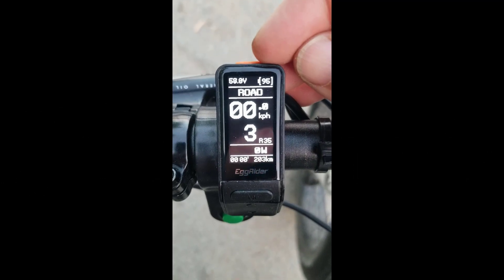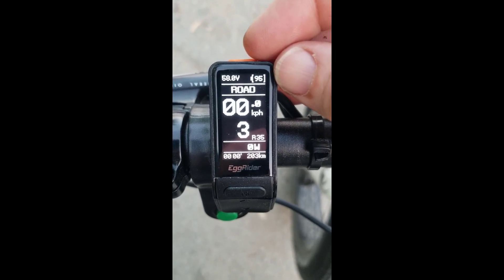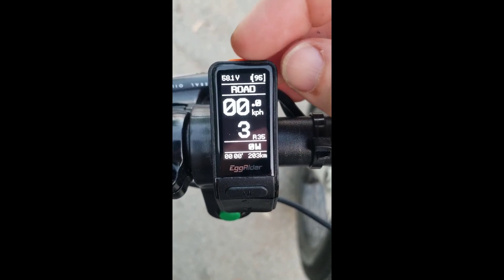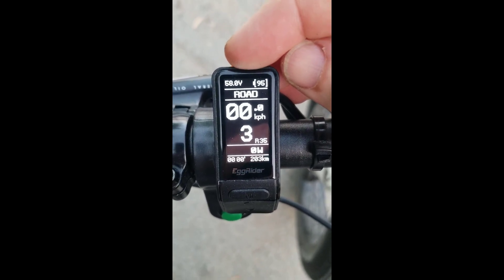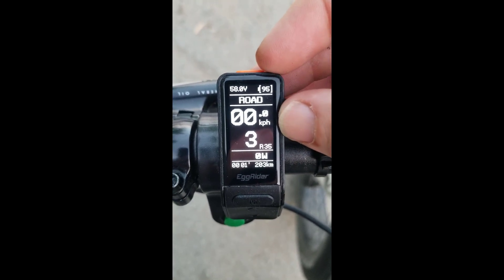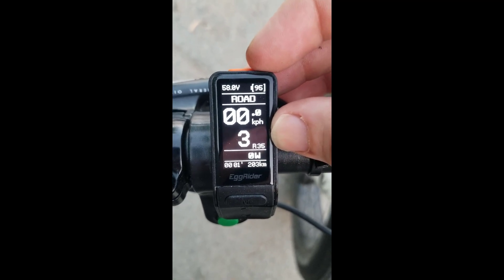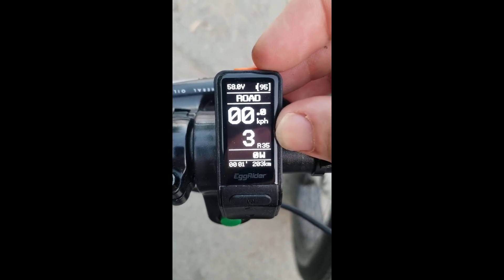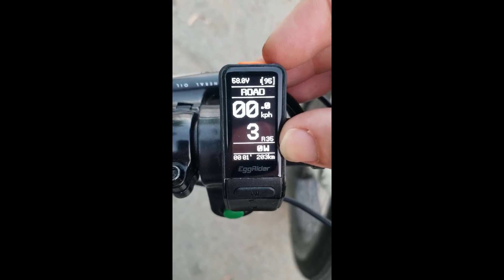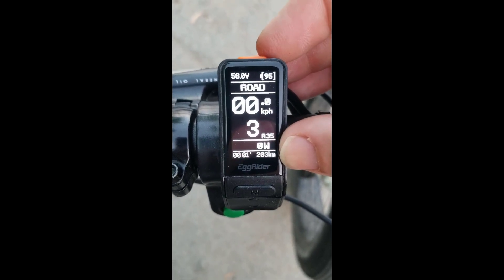A further update on the screen: it seems to be only in bright sunshine that we have the issue with the refresh rate, because it's displaying everything perfectly here. We have 58.1 volts, 95% battery, it's in road mode, kilometers per hour for speed, pedal assist level three, apparently 35 kilometers of range, the secondary reading is in watts at the moment, and I've done 203 kilometers total.